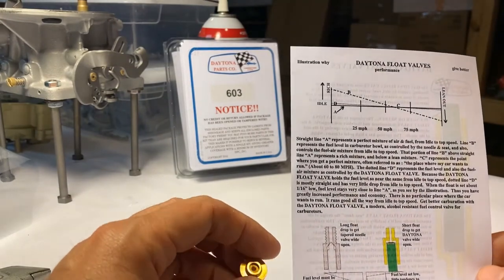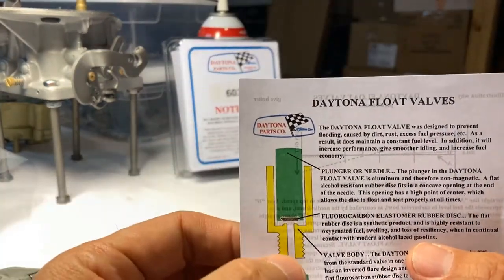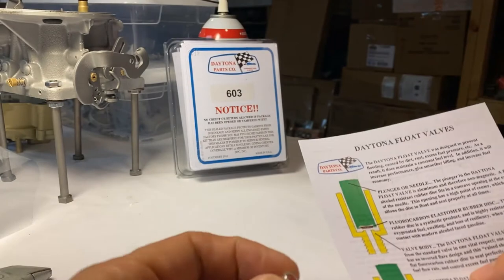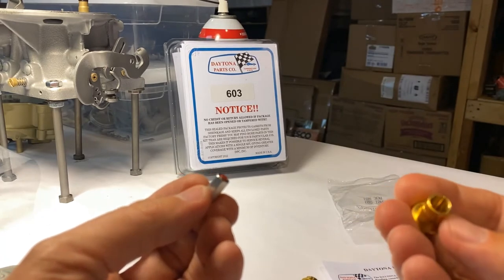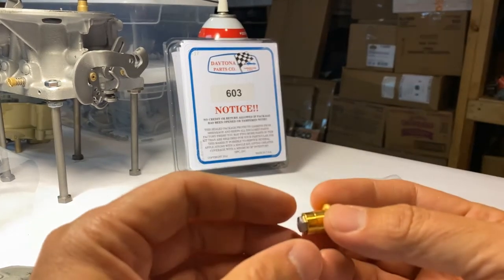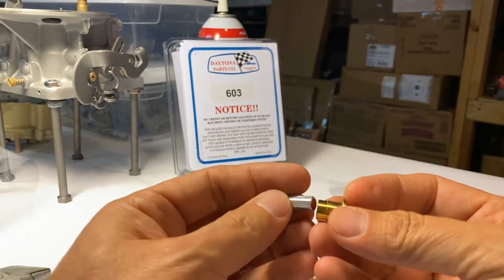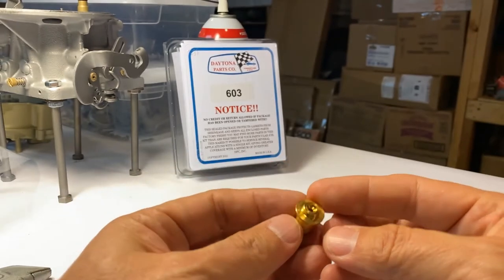Just a word about the way that the Daytona Carburetor Company makes their float valves — they really call it a valve and not a float needle. The reason being, when you look at the instructions it explains that the seat is specially made. You can see the orifice is there, and then you've got a rubber lip — almost a rubber pad — on what was your needle. That rubber pad right there will go inside of your seat. You do need to make sure this is installed correctly. Obviously don't install this upside down with the rubber part against your float.